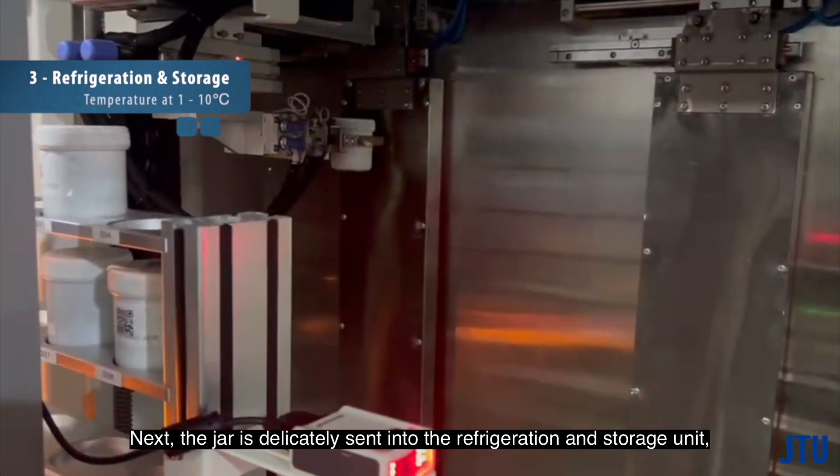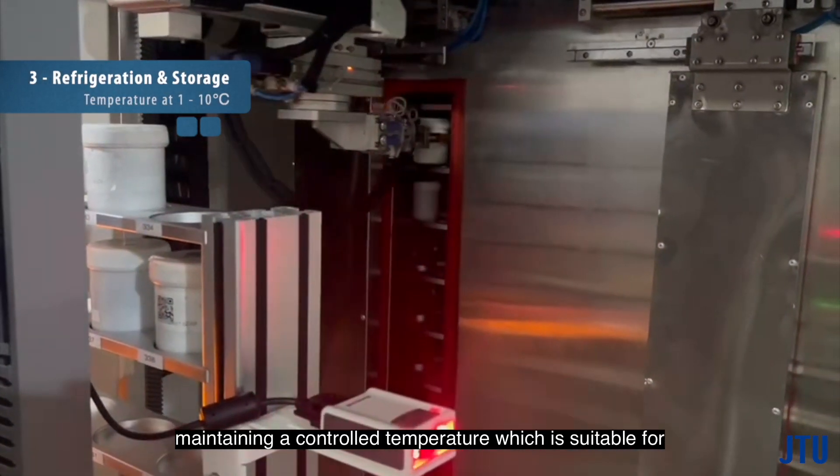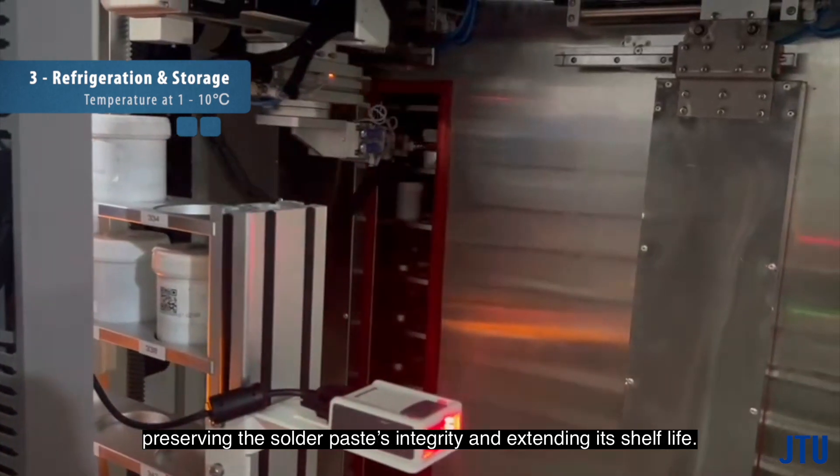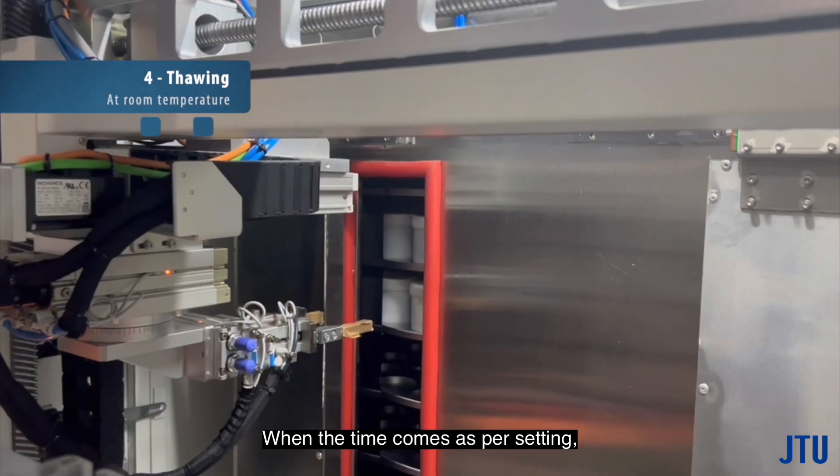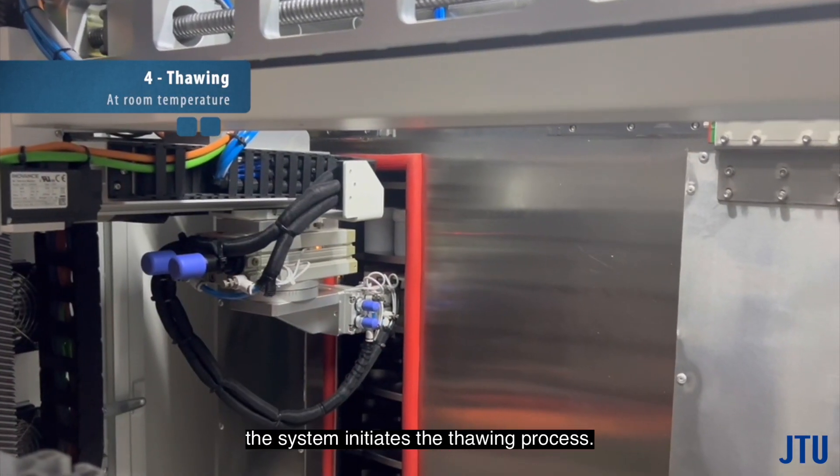Next, the jar is delicately sent into the refrigeration and storage unit, maintaining a controlled temperature suitable for preserving the solder paste's integrity and extending its shelf life.